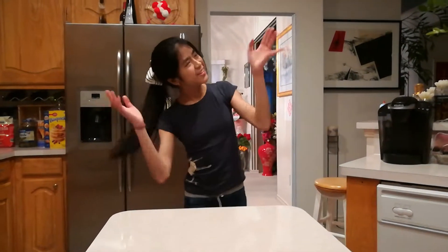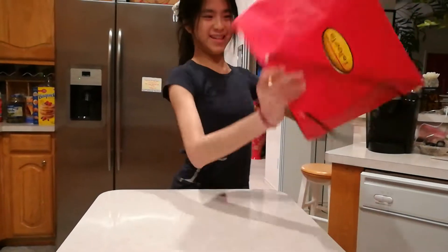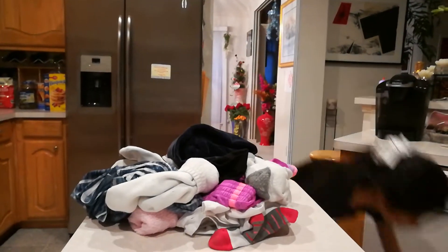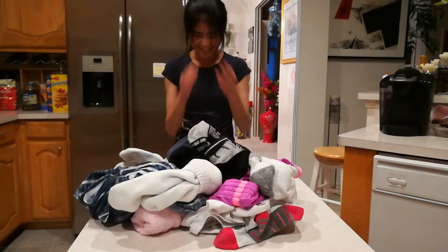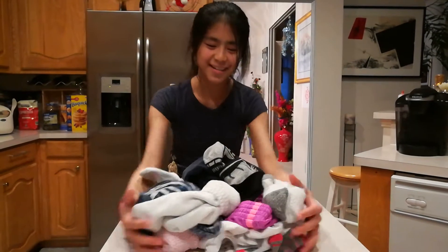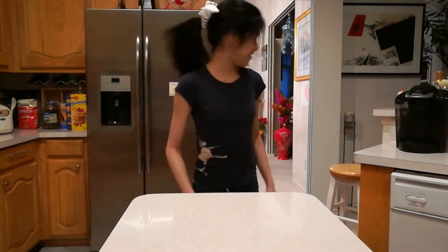Hey guys, welcome back to the channel! Today I'm going to be showing you some clothing hacks. I have a little extra hack too — yes, everything made it in!